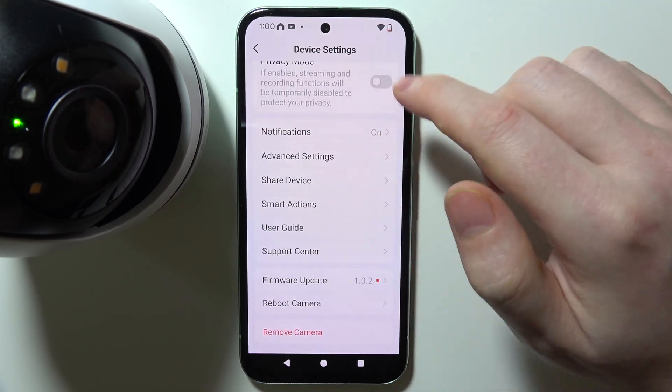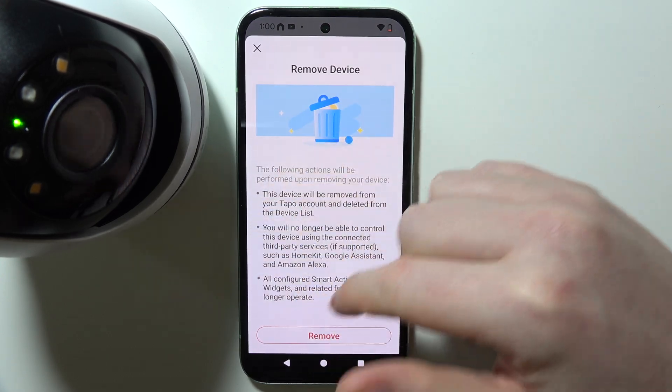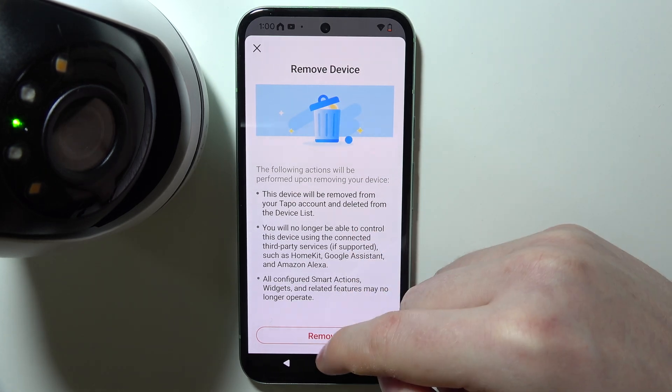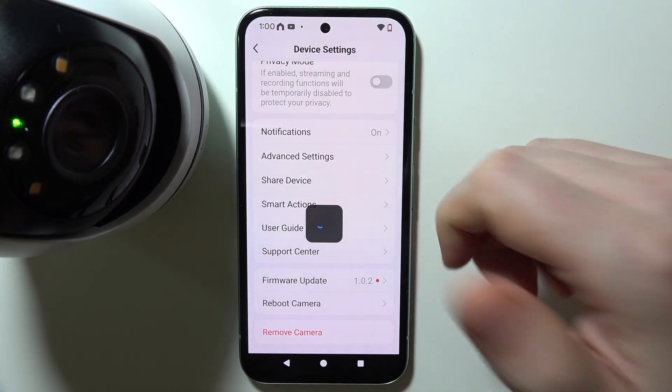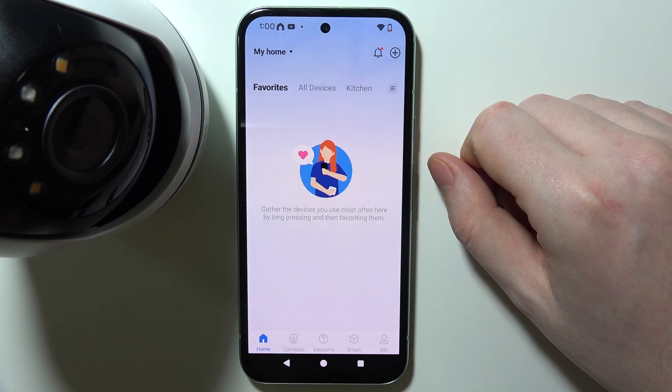To reset your device, scroll all the way down and select 'Remove Camera.' Keep in mind that everything listed there will apply. If you agree, click 'Remove' — your camera will return to its initial settings and you'll be able to pair it again.